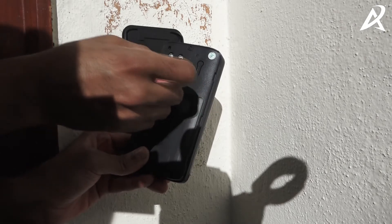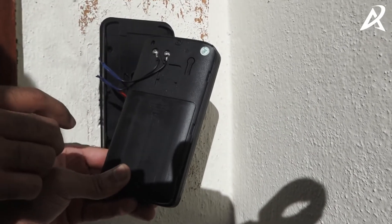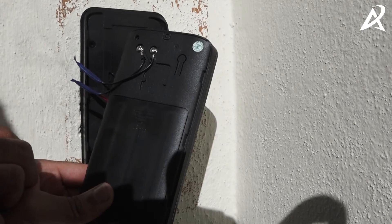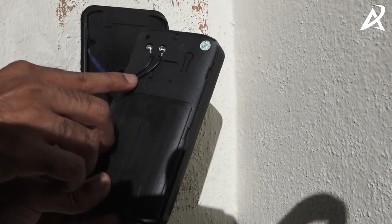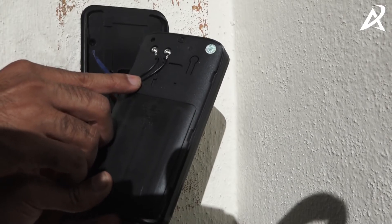Ensure that you do not connect these power supply points when the power supply is on, as it can damage the VDB. So make sure that the power supply is off, and then connect these two screws along with the wire to the VDB to give the power supply to the VDB.